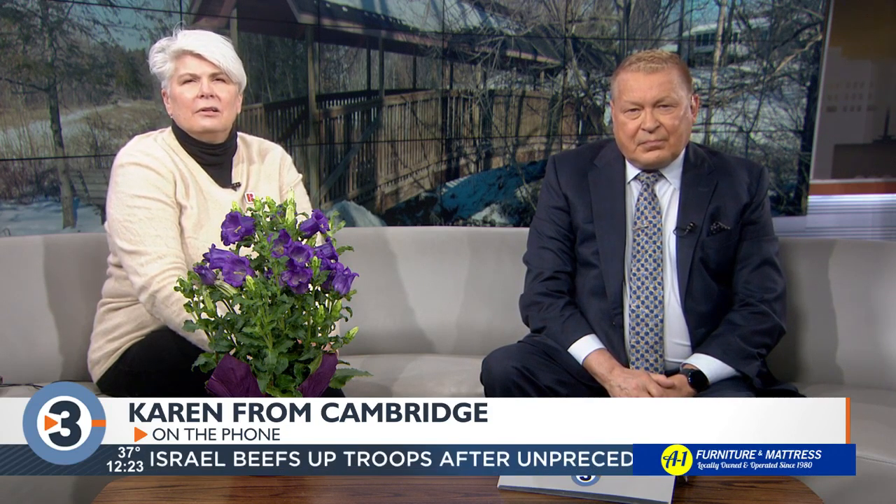Let's go to Karen from Cambridge. Karen has a hanging basket geranium that she brought in last fall. It's in a 12-inch pot, doing really well in a south-facing window — about 30 inches wide and 17 inches tall. It dropped a lot of leaves when it went into shock, but now everything's growing back again and it's even starting to bloom. She wants to know what to do to get it ready to go outside for the summer.